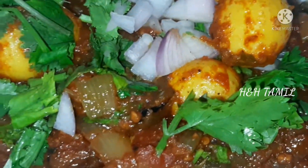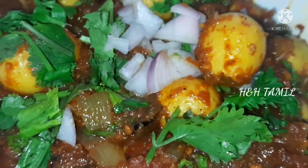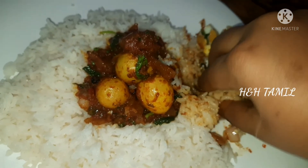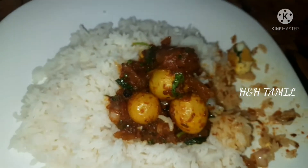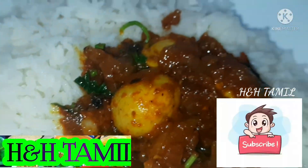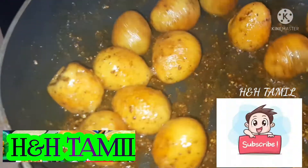Hi friends, welcome to HiChankachthamil channel. We are going to show you a little bit of gravy. If you are watching the video, subscribe to HiChankachthamil channel. Let's see how you can do it.